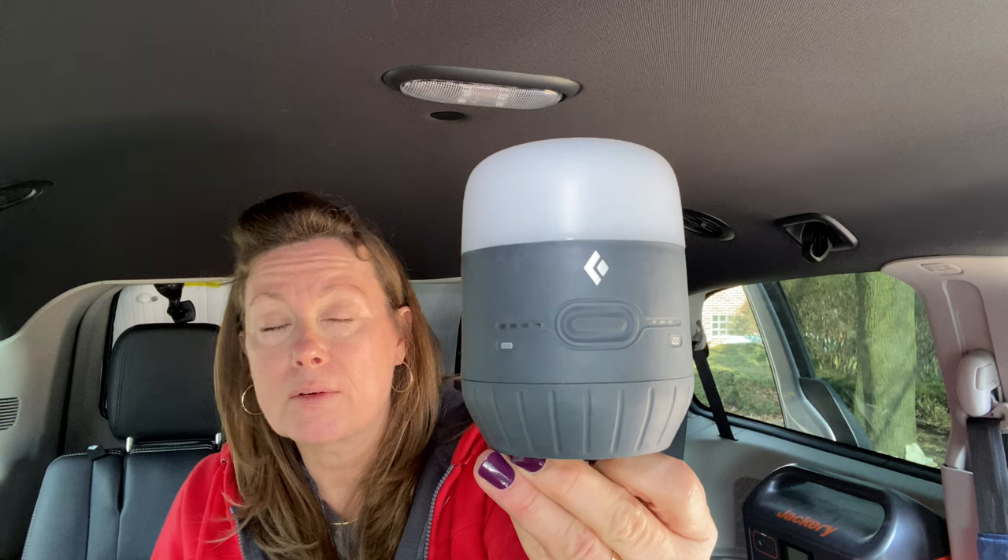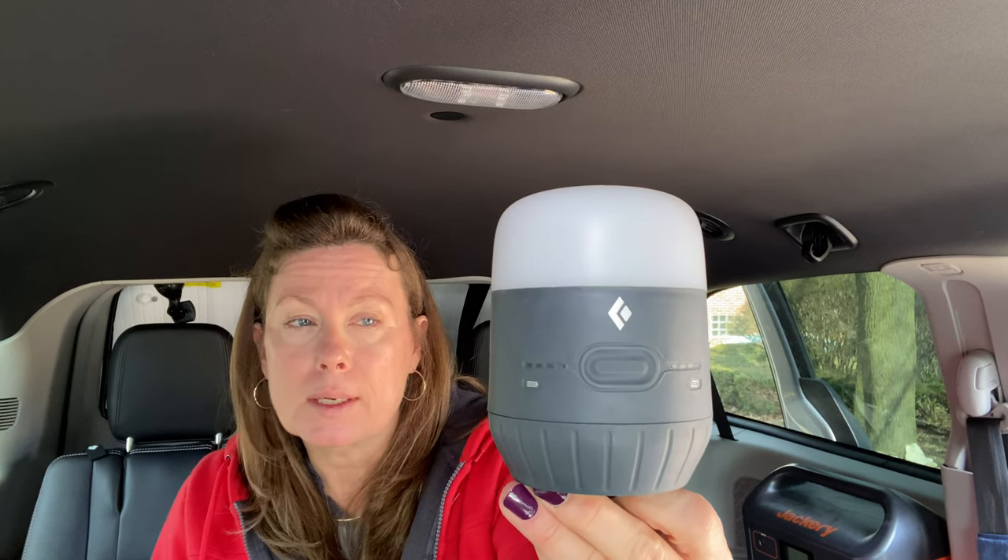Another thing we need as van campers is a light source. All the things I choose are USB powered or charged — I don't use batteries, that can be really costly. This is a Black Diamond light. It's very, very bright with many settings — from very bright to very dim. It also has a distress signal: press the button two or three times and it flashes. This actually has a power bank in it as well, so if you need a little power for your phone, there's a jack in the back.